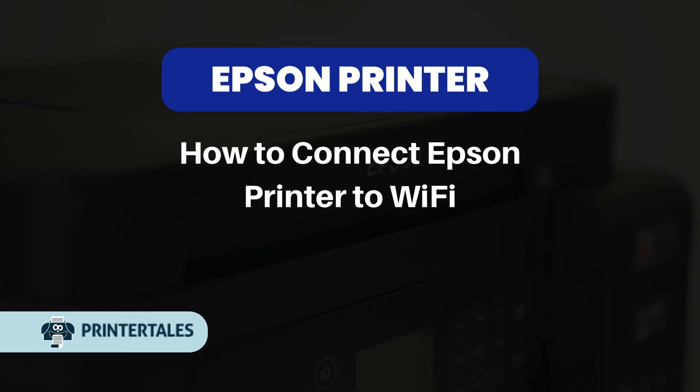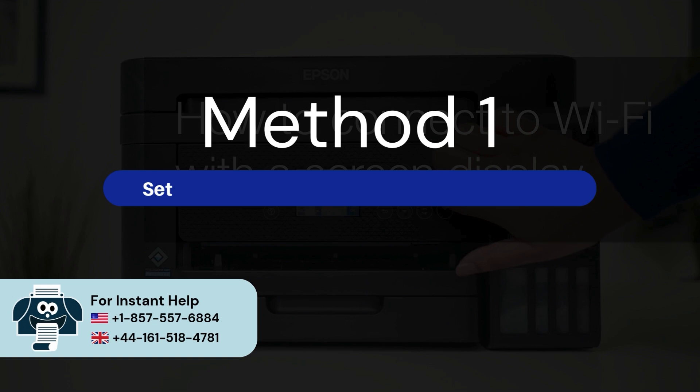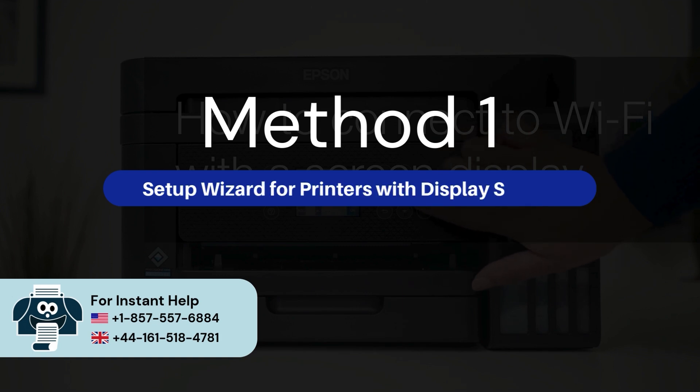How to connect Epson printer to Wi-Fi — three quick solutions. Method 1: Set up wizard for printers with display screen.